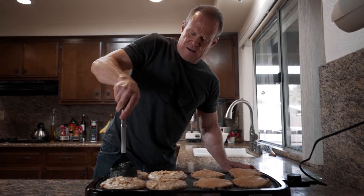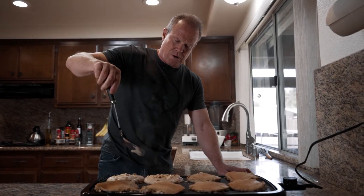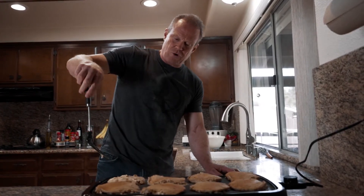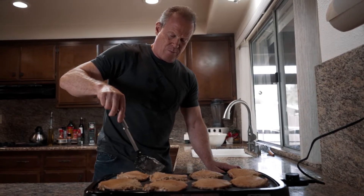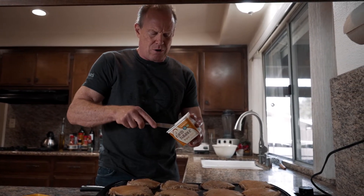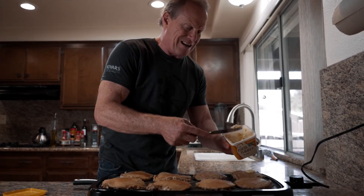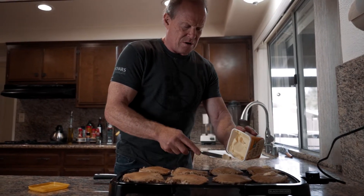These are going to be so tasty! This is where pancakes can get really unhealthy — it's how much butter and syrup you put on them. I use a plant-based butter alternative just as my preference. I'll put on literally like a quarter teaspoon and just let it melt. Oh, these are going to be so tasty!